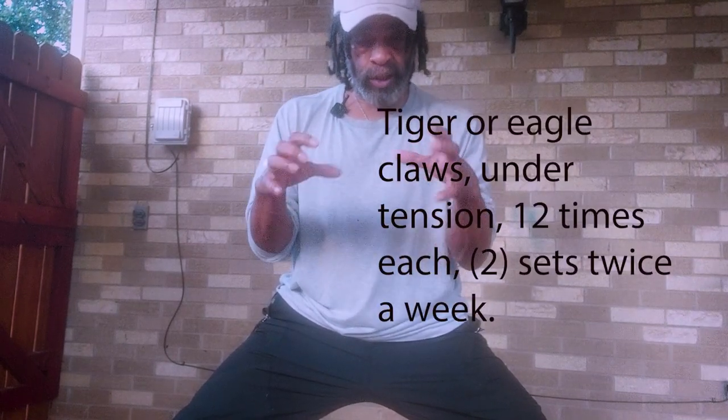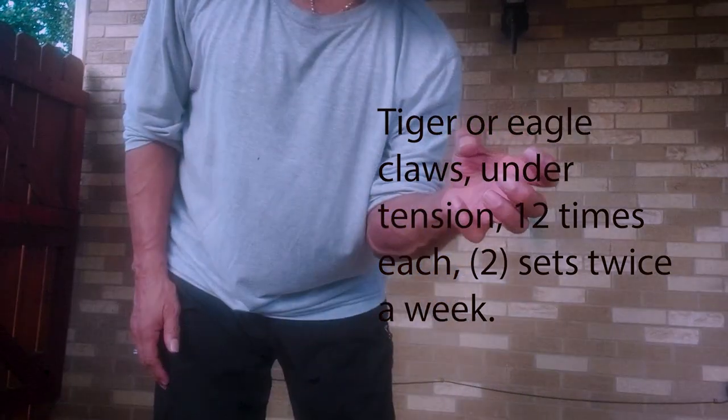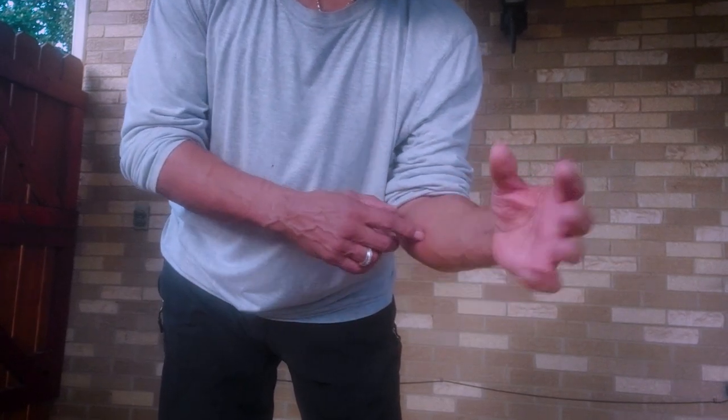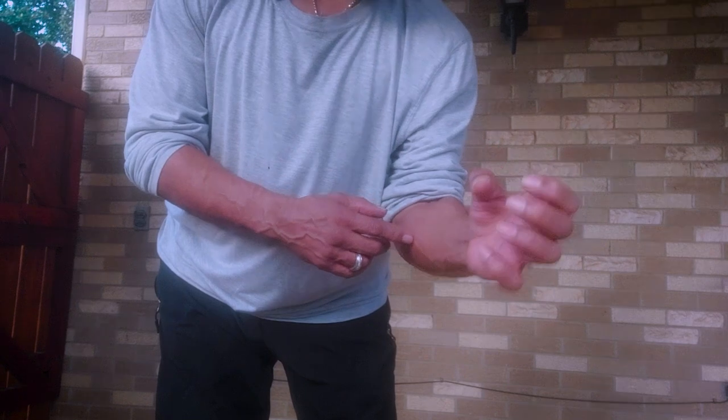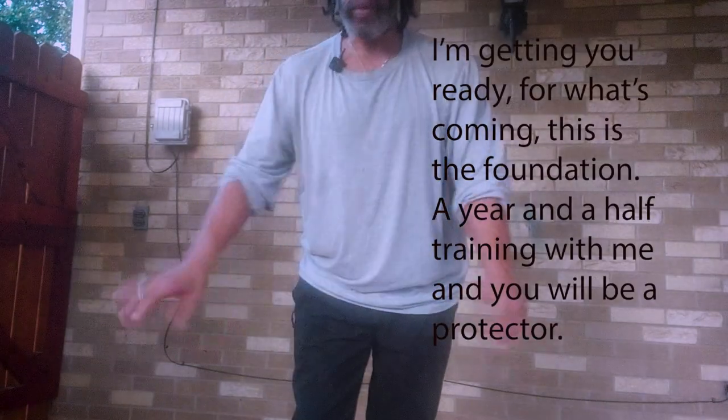Tiger claw or eagle claw exercises. What you're doing is squeezing like you're squeezing something — not just going loosely, you're squeezing for strength. See the difference: relaxed is what it looks like; once I tighten up, I'm squeezing. One, two, three, four — all the way to twelve times. Shake your hands out and that's it.